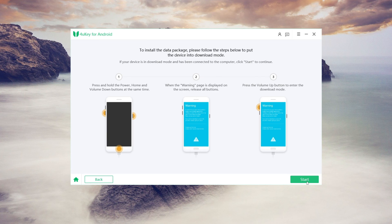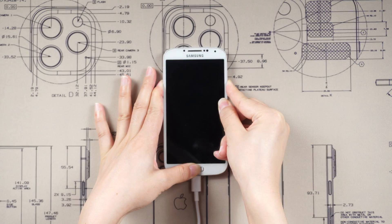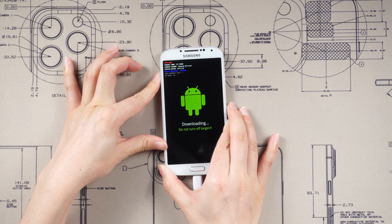Once the download is successful, put your device into download mode manually by pressing and holding the Power, Home, and Volume Down buttons simultaneously. Release all buttons when you see the warning page, then press the Volume Up button to enter download mode.